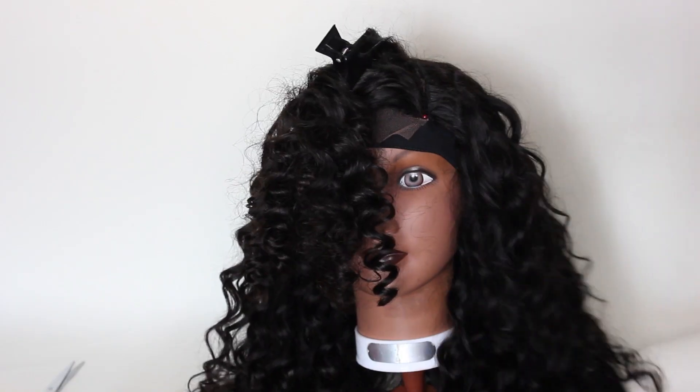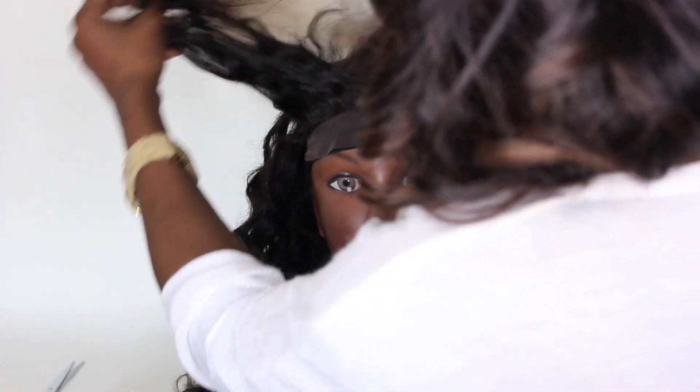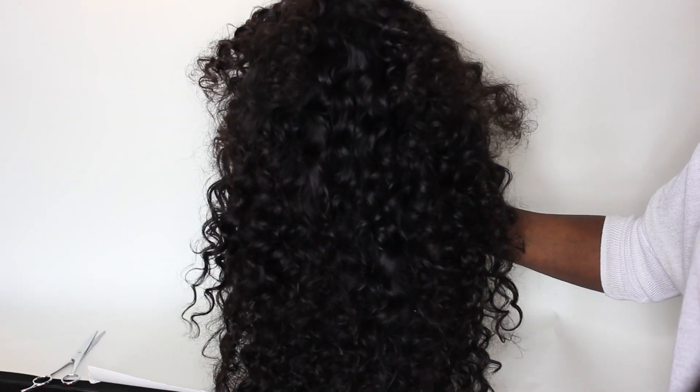That pretty much completes the wig. Please check out part two to see the installation — I will leave that link in the description box. Thank you guys so much for watching and I'll talk to you in the next video. Bye!